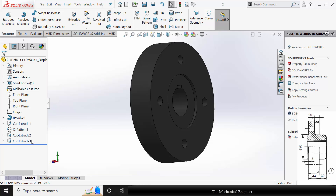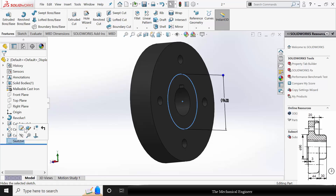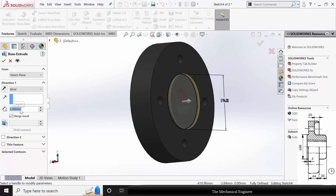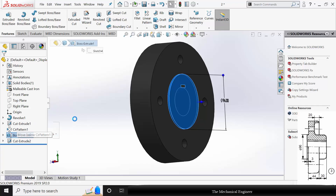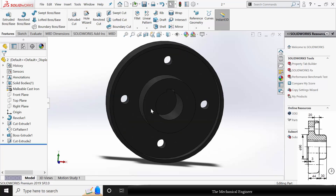In part number 2, select the cut extrude and click Delete. Select the sketch, click Edit Sketch. Go to Features, click Extruded Boss, and extrude this to a thickness of 3 mm. Now click the Extruded Boss and drag it after the circular pattern. We have already created the key slot.